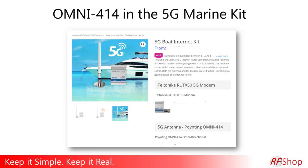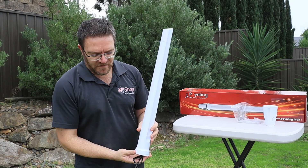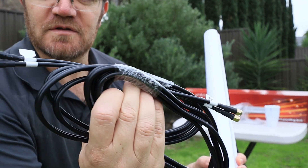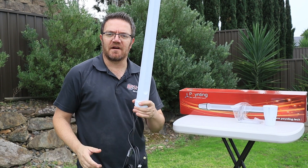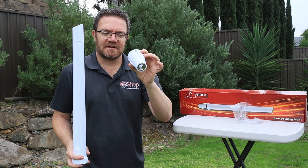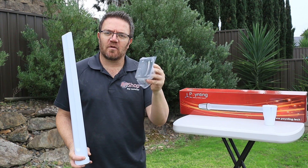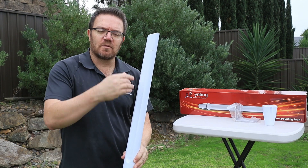For our 5G kit, we're starting to use the Poynting Omni 414 for marine applications. It's a single antenna — fairly big — with two sets of two cables coming out, so four SMA connectors in total. I'll show you: there's two, and there's the other two. It comes with a marine bracket adapter so you can fix it to typical marine brackets, and it also has a U-bolt and right-angle clamp setup, so the antenna is ready for quite a few setups and scenarios.